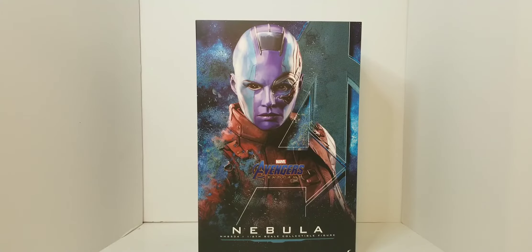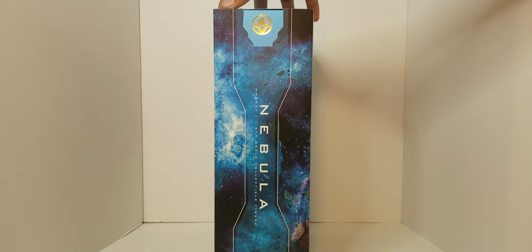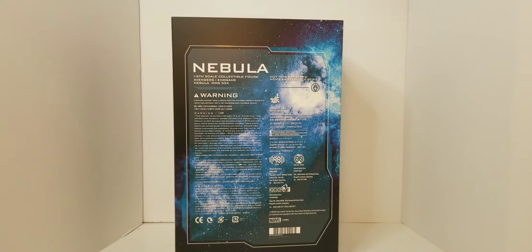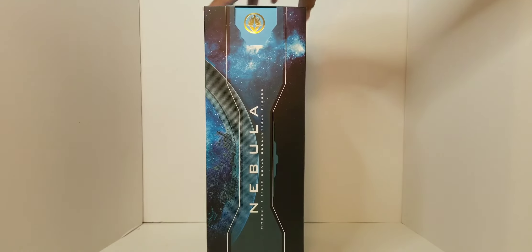This is the front art box to her figure — Movie Masterpiece. Looks really good. Got Nebula on the side with the Ravager logo up top. On the back you have all your warnings and the other gibberish of Secret Base in Hong Kong. Nebula is the MMS 534, I believe.